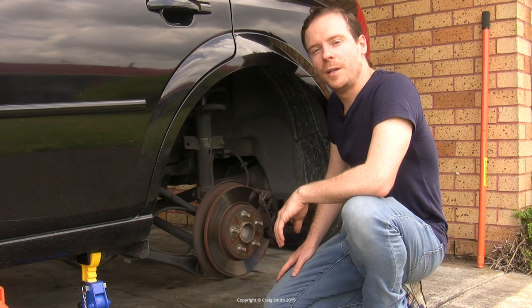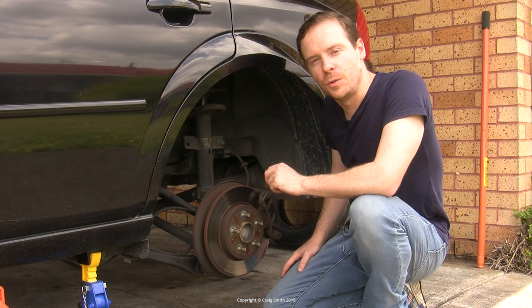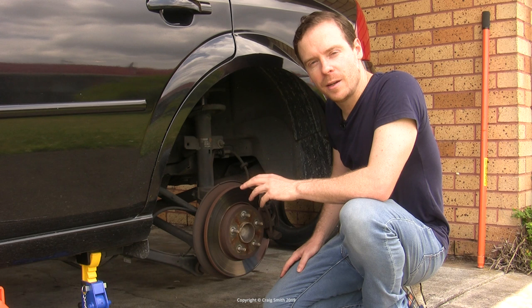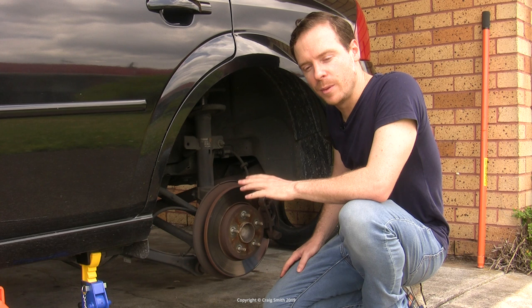This is the first in a couple of videos on replacing the brakes on this Ford Mondeo — disc brakes back and front — but I'm doing two videos because there are differences between the front and the rear. Today is the rear, and this is the one you may have heard about with the wind-back piston on the caliper. That's to do with the way the handbrake mechanism works, so it makes it a bit different.